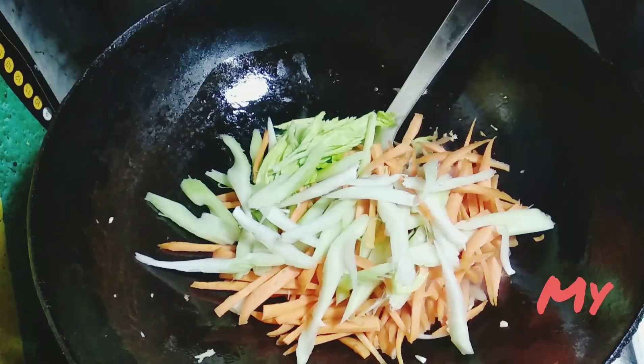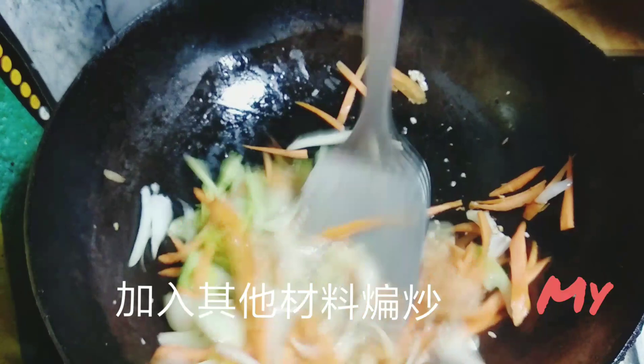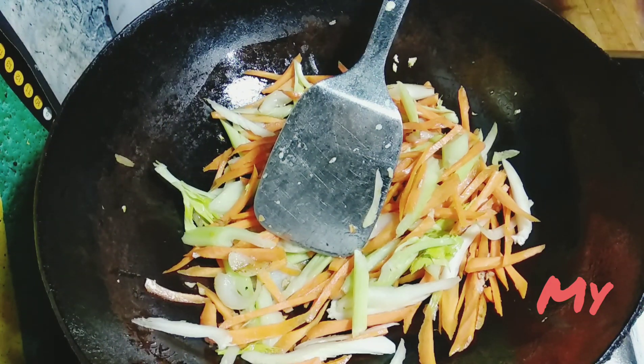Now saute the vegetables. We need to saute the carrot with a little bit of oil in order to absorb the particular nutrition it contains.